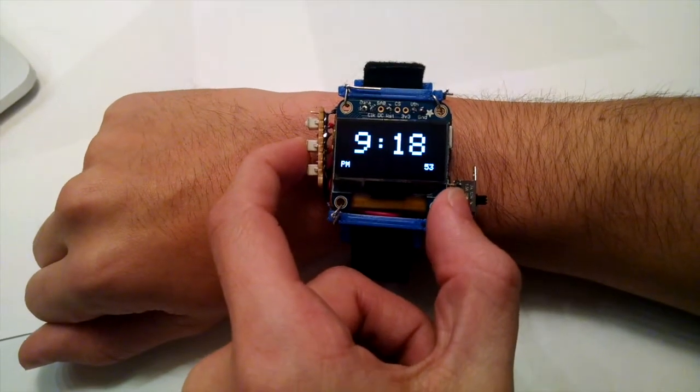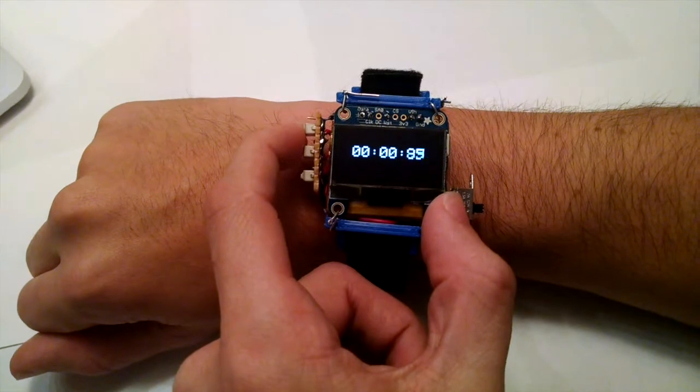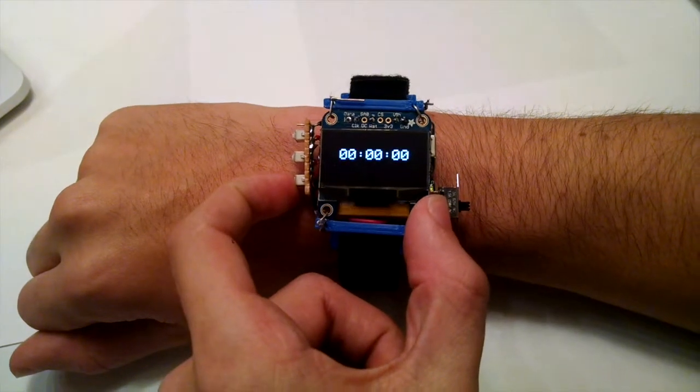By pressing the center button, we're brought to the stopwatch. The top button starts and stops the timer, while the bottom button resets the stopwatch.